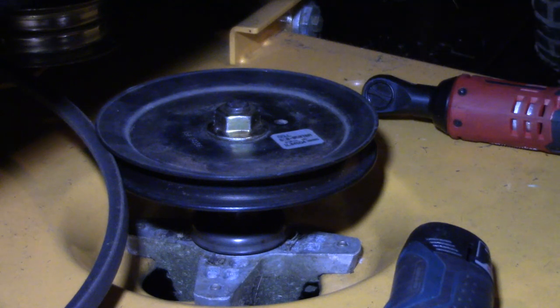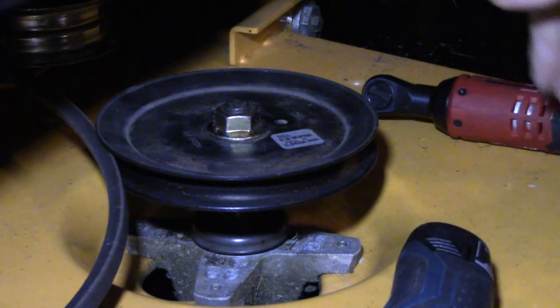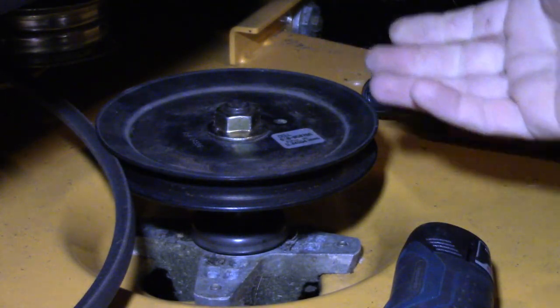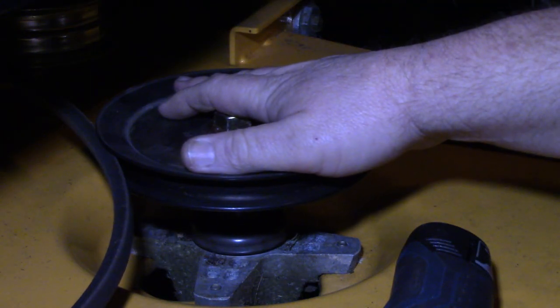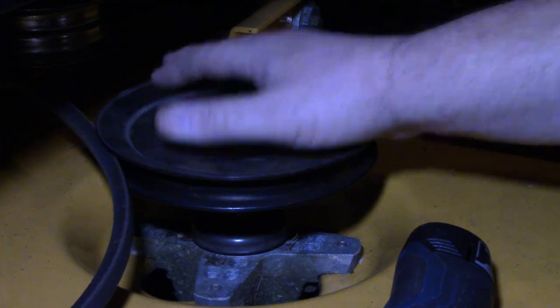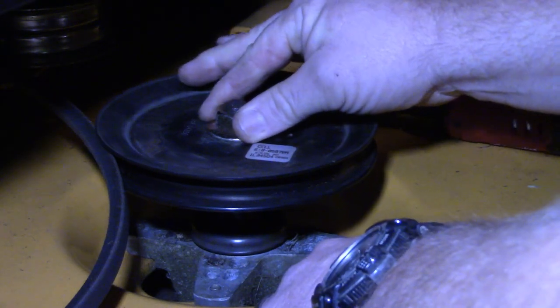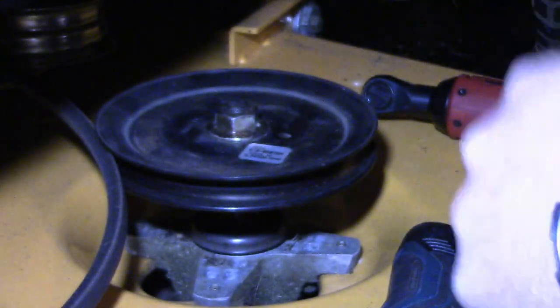That spindle is bad, and the other one on the chute side is just as bad. The belt isn't super tight, it's not pulling excessively — the only thing I can think of is maybe they were bad from the factory. I've had bad spindles shipped to me before. You can hear it — that's the bearing at the bottom getting worn out, same situation up top, and there's a little upward play which is normal, but that wobble is bad.